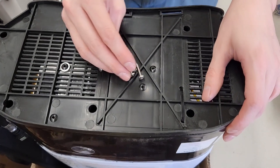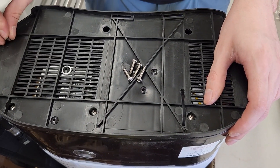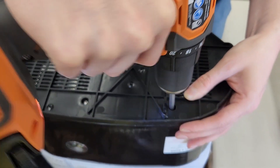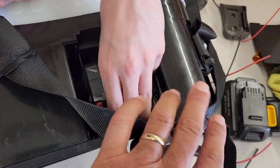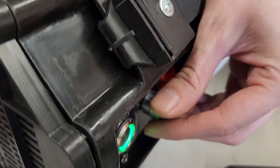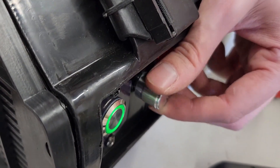Align the battery plate holes with the base posts and finalize assembly by reinstalling the seven screws. Make sure to turn off the master switch when the M4 is not in use. It is good practice to remove the name brand battery during off-season long-term storage.